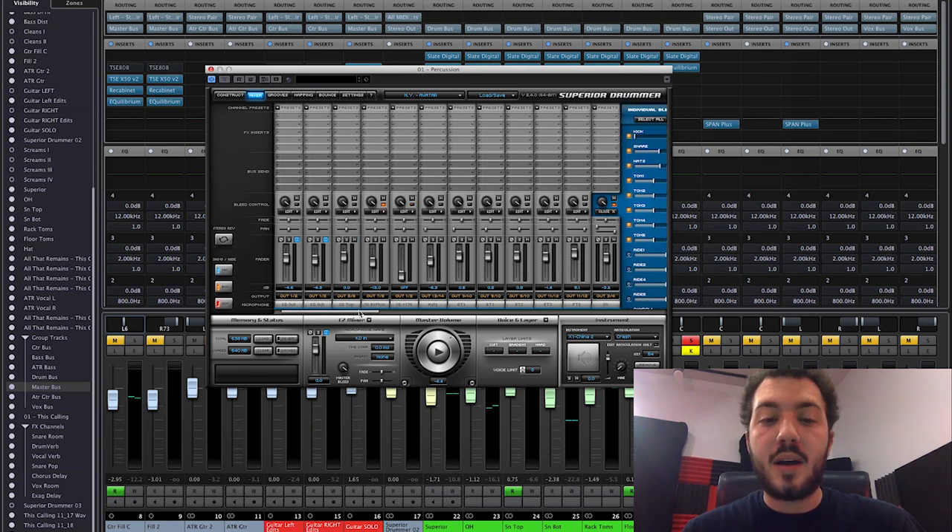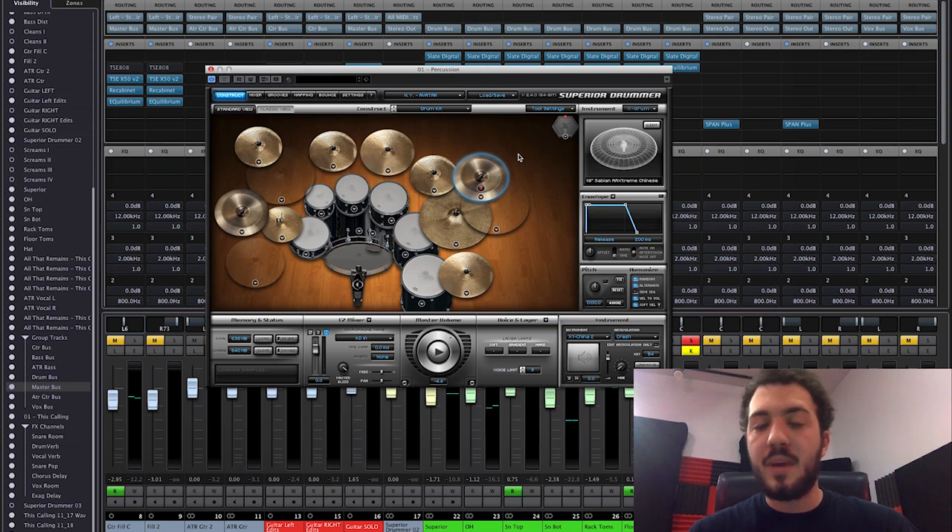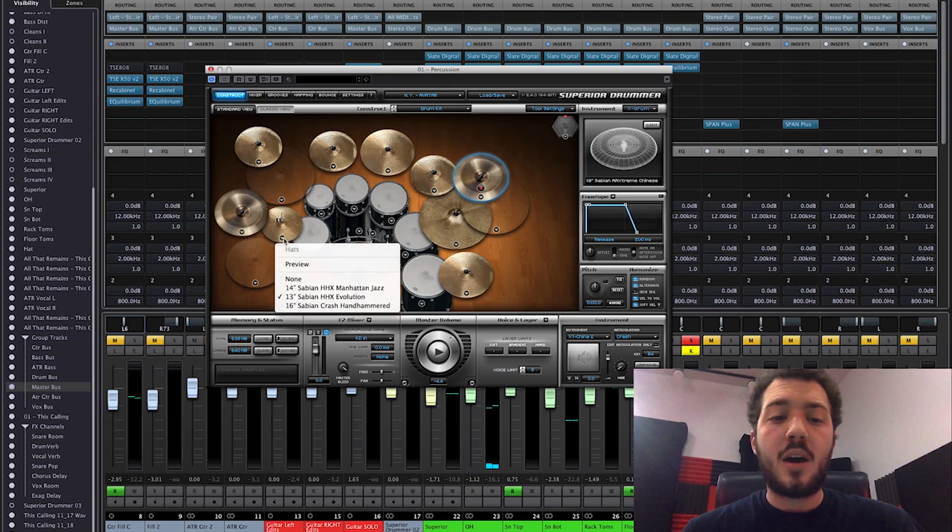I went in and brought down certain crash cymbals by about 2.9 dB each to even them all out. When you leave them all at zero, crashes tend to be a lot louder — especially when mixing cymbals from different kits. Instead of compressing the overheads later, which makes no sense in the context of programmed cymbals unless you're going for a pumping vibe, it makes more sense to just balance them out since all hits are at the same volume. It helps cymbals sit better and not blow up your limiter.